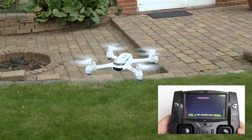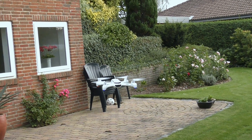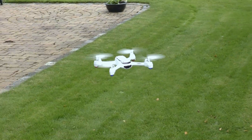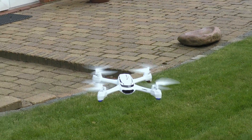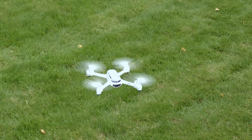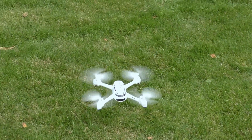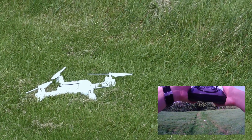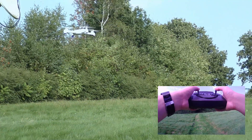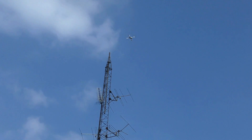By pressing the left stick down you activate the follow me feature. By using the home switch you can make it return to home. To arm and start the quadcopter you put both sticks down in the left and right corners. I have to say that I'm a total beginner so I'm going to fly easy and not too fast — sorry for that if you are a pro.